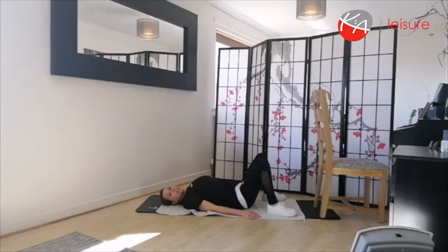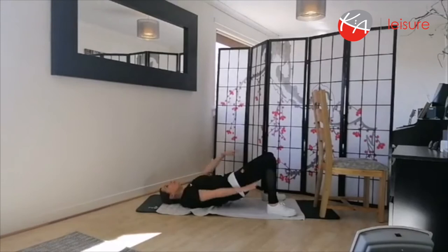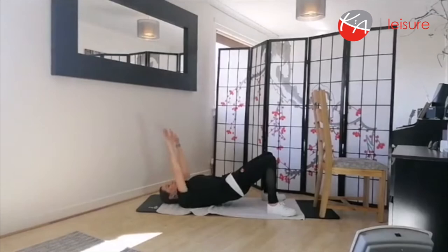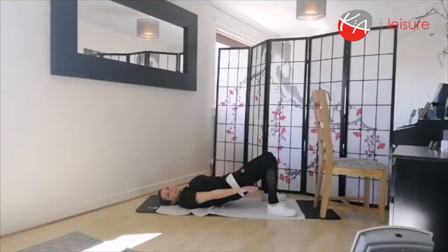On the next one, hold the pelvis up and add in an arm movement. Inhale, exhale out, roll up and hold. With the arms, take them behind the body — imagine you're swimming in a deep blue sea, sun beating down, nice big stretch. With both arms, keeping that pelvis up nice and strong, working the glutes too. Bring the arms back to your side and gently roll down. Well done.